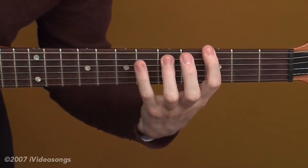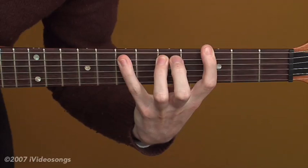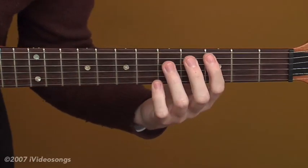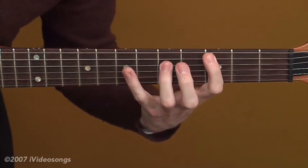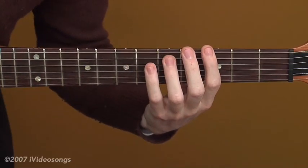So let's do that for four beats. You do the one chord for four beats, then you come down to the four chord and you do that for four beats, then back to the one for eight beats.